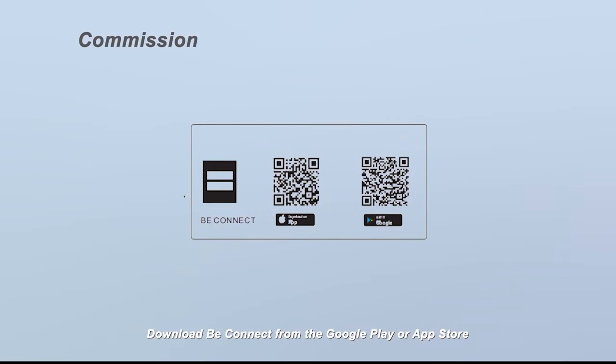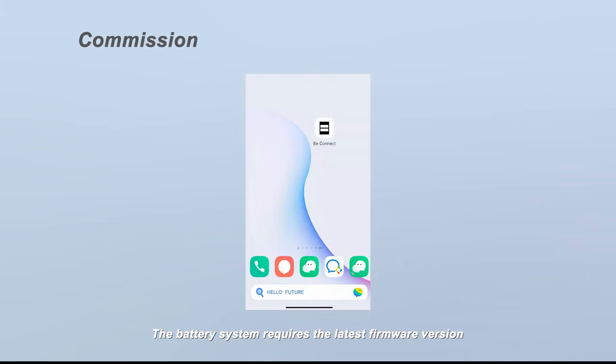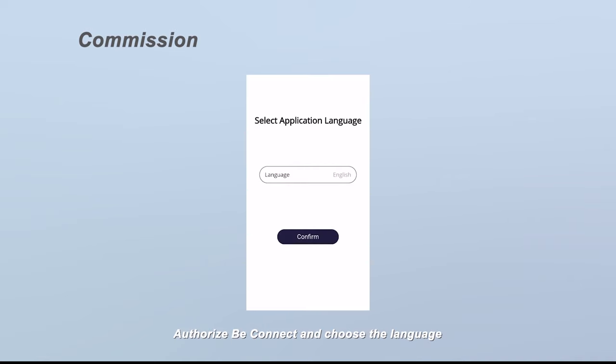Download B-Connect from the Google Play or App Store. The battery system requires the latest firmware version — please make sure the latest firmware version was correctly downloaded before configuration. Authorize B-Connect and choose the language. There are six languages available.